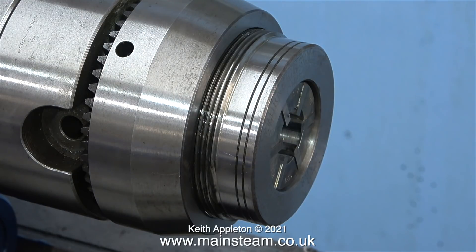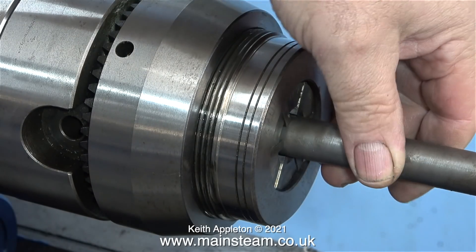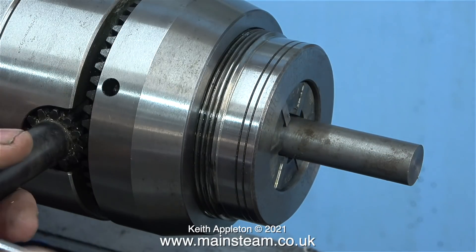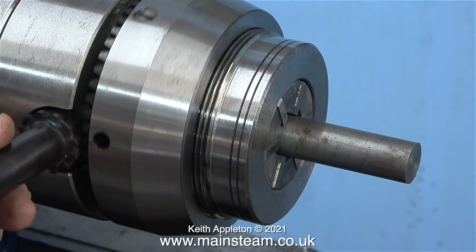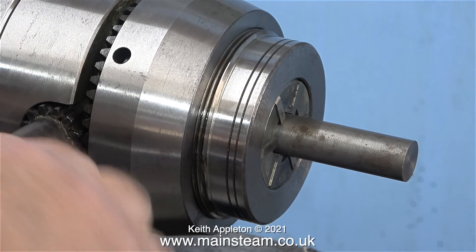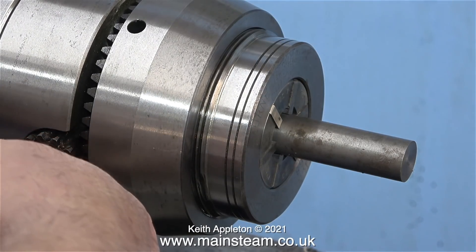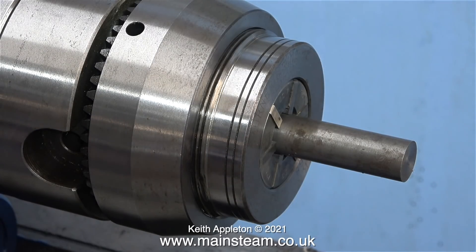Over time the collets, which had been on the shelf for many years, did get a bit rusty — but I fixed that by using my ultrasonic cleaner with a special liquid that removes rust. Here's a random piece of steel I'm fitting into one of the multi-size collets. Using a multi-size collet chuck makes jobs like turning axles very easy — you can turn one end, remove the piece, turn it round, turn the other end, and that's one axle done, totally accurately.